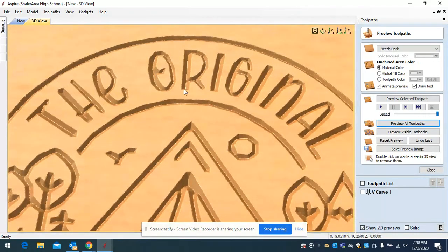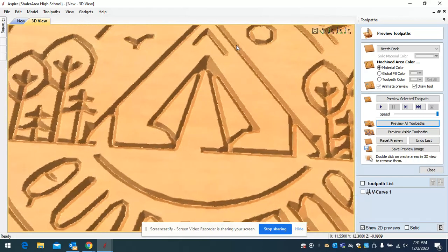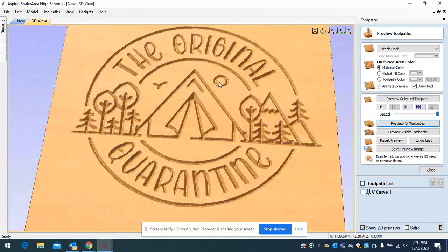In the bottom right-hand corner, the Z value gives you the depth at a specific area. When you hold your cursor over a specific area, it tells you exactly how deep the bit will go. For example, hovering over a wider area shows it's cutting down almost 0.2 inches. Over a narrow area like a bird or tree branch, it's only going down about a sixteenth of an inch. A very wide area might go almost a quarter inch deep. The wider the area, the deeper the bit goes.